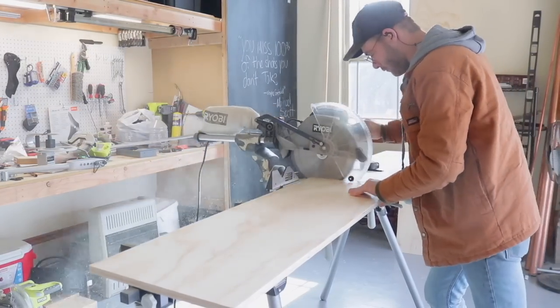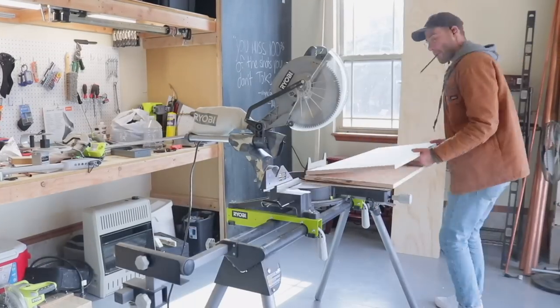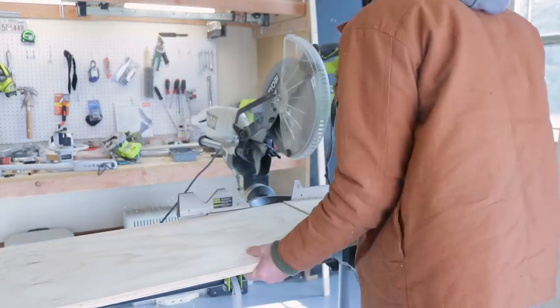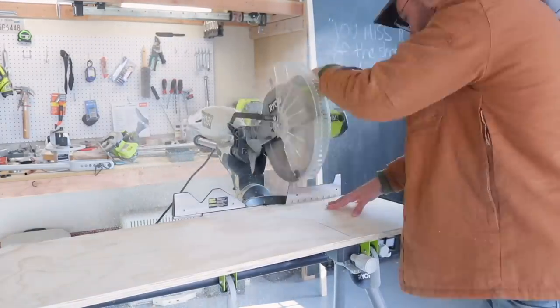First my top and bottom piece at 48 inches — and as you can see my miter saw couldn't quite cut through it all in one pass, that's why you see me flipping the pieces over. Then I could cut all of my 14-inch pieces, which are all the vertical supports.